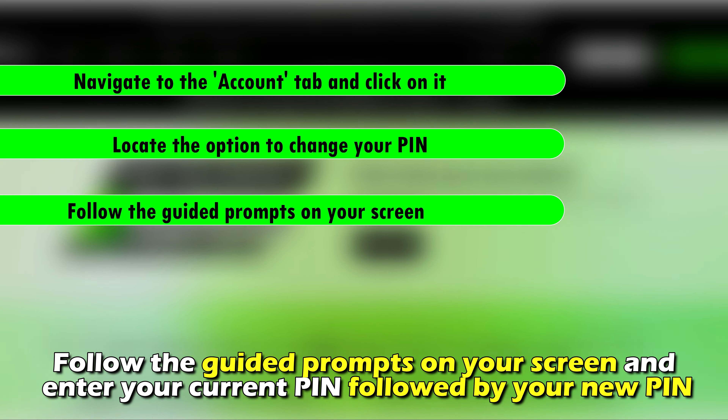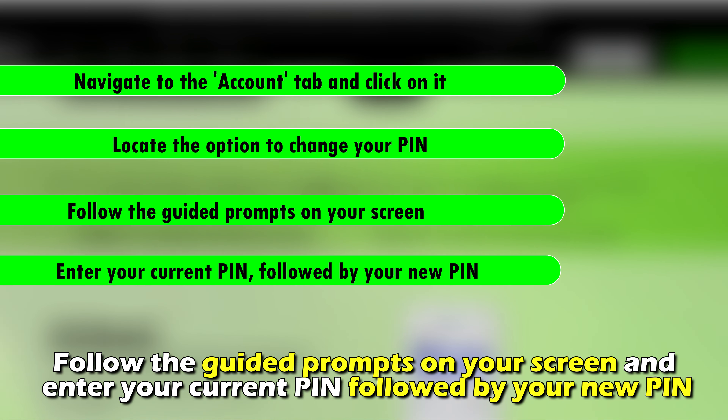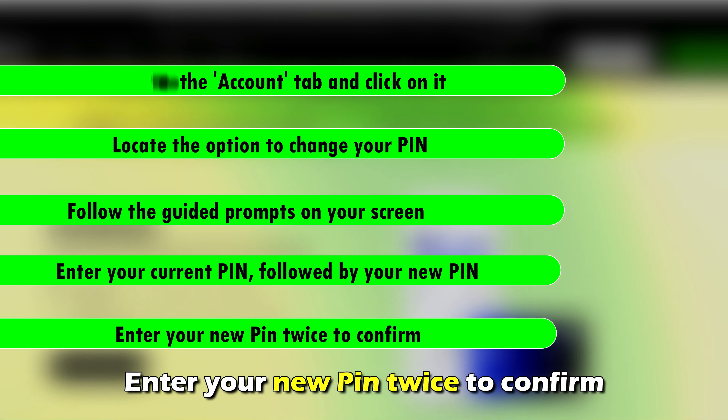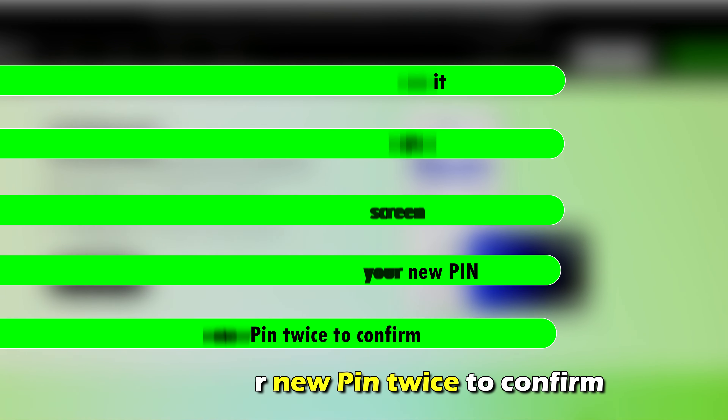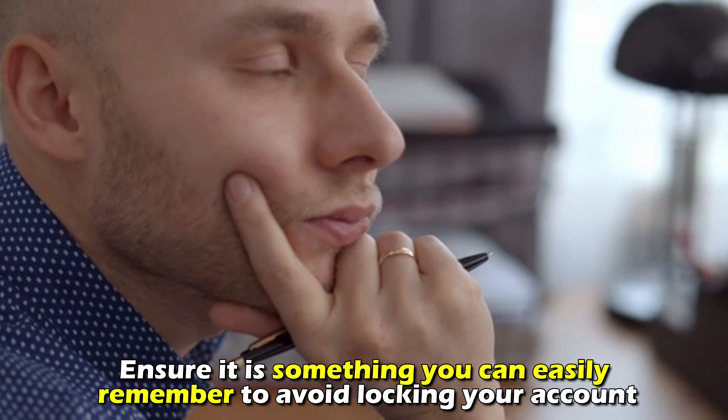Follow the guided prompts on your screen and enter your current PIN, followed by your new PIN. Enter your new PIN twice to confirm. Ensure it's something you can easily remember to avoid locking your account.